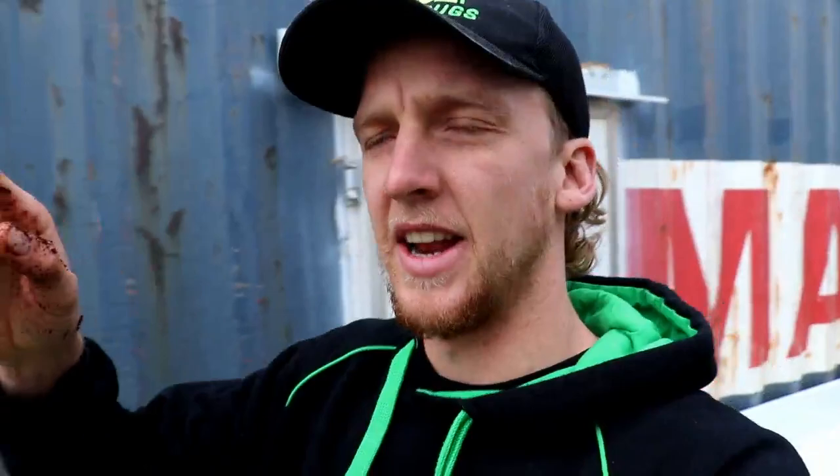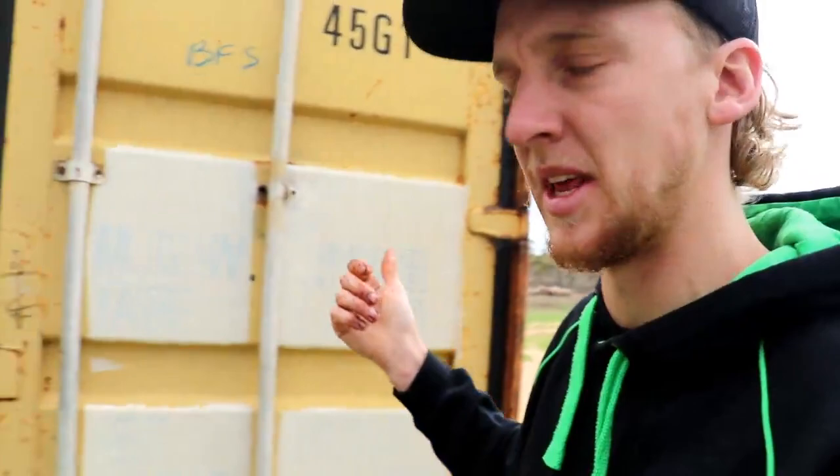Now I just want to head into the second container — our pinhead container that we've got set up — and explain those two photos a little bit further. You remember how one was dried out and the egg actually hatched, and another was still wet and the egg looked like it died and went all mouldy. That's just something to be conscious of when you start to remove your breeding soils or you think all the eggs have actually hatched out of them.